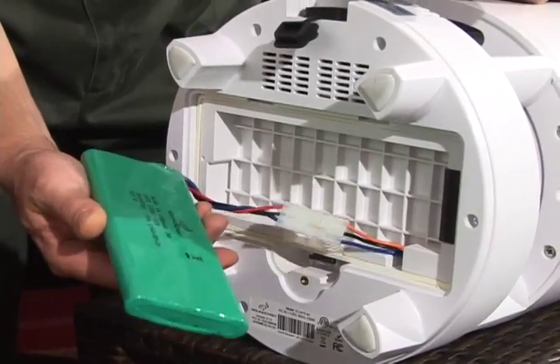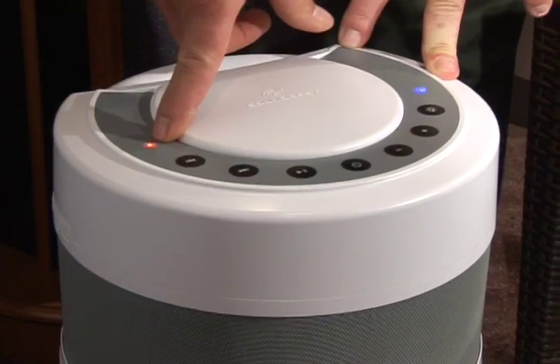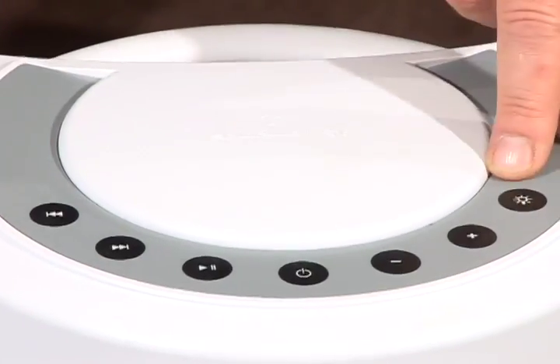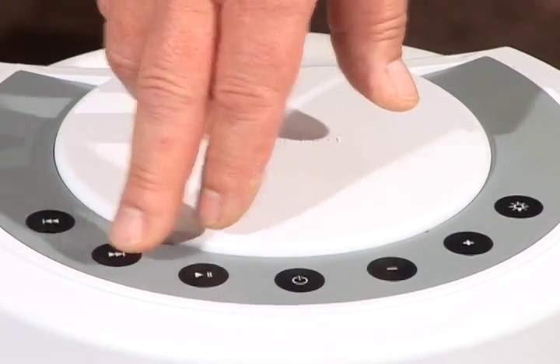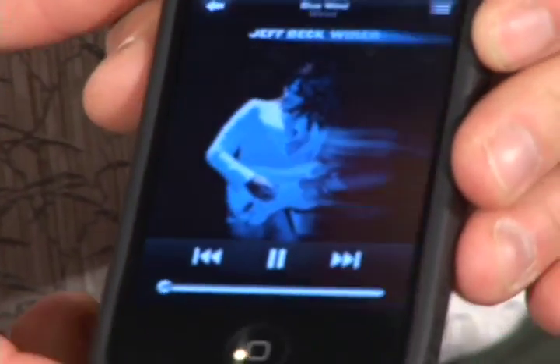Outcast models have an internal battery that will power the system for up to 15 hours, depending on the model. Outcast models are truly wireless. Couple these units with the iCast and UAT transmitters, and you now have the ability to control your music from the top-mounted keypad controls on all Outcast models when using your iPad, iPhone, or iPod.